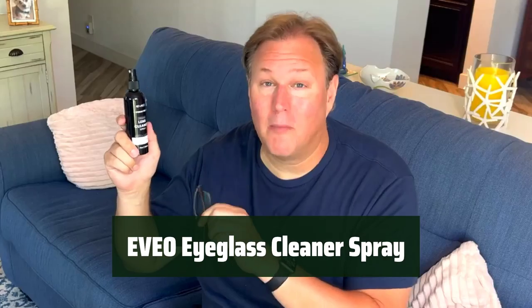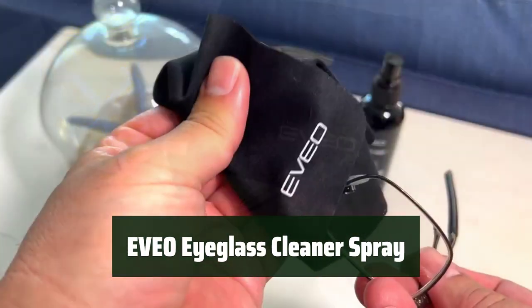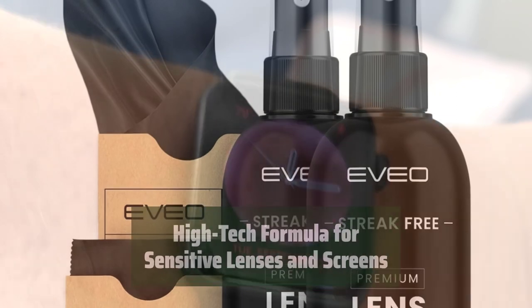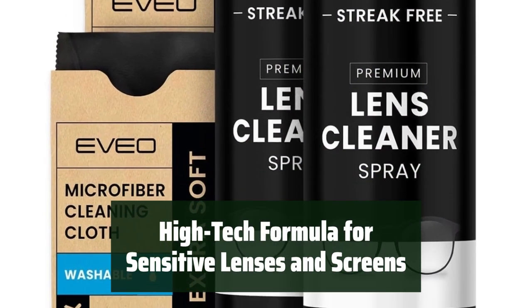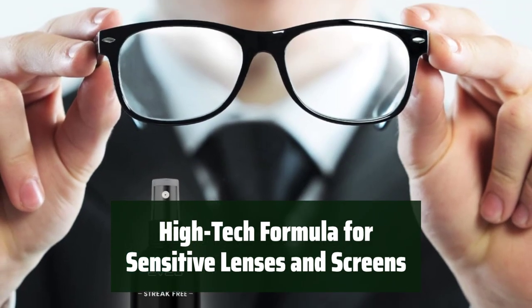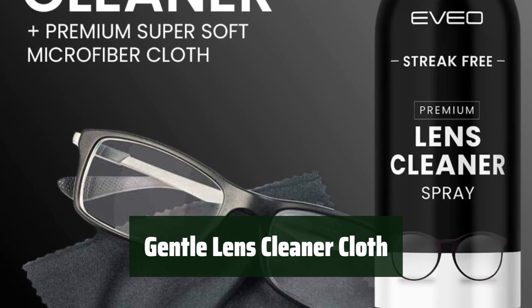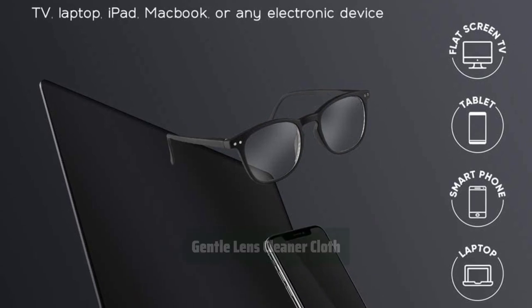Number 4. This Ultimate Care Kit includes a high-tech formula cleaner spray and gentle microfiber wipes, effectively removing dirt, static, fog, fingerprints, smudges and more without the fear of damaging your sensitive lenses and screens. The gentle lens cleaner cloth quickly removes abrasive particles and leaves your surfaces dry, free from scratches or streaks, ensuring the utmost care for your eyeglasses and screens.